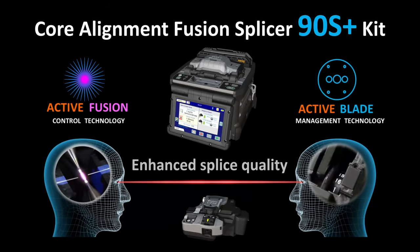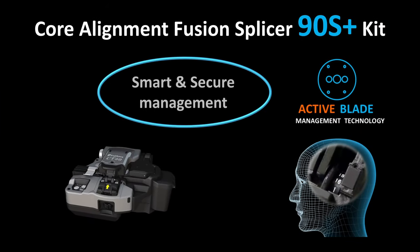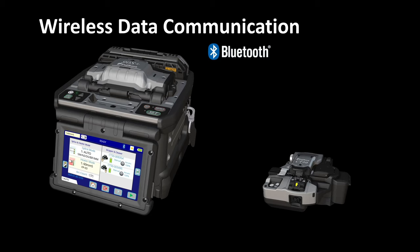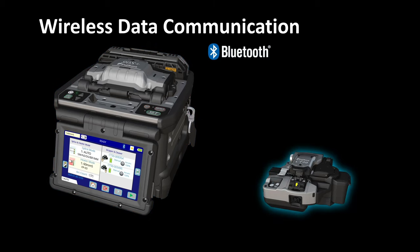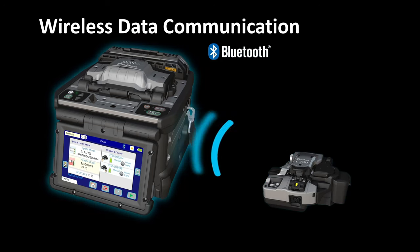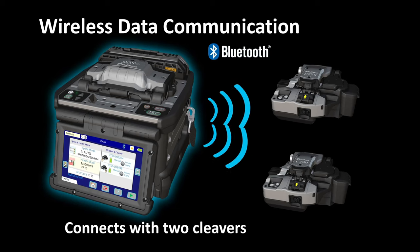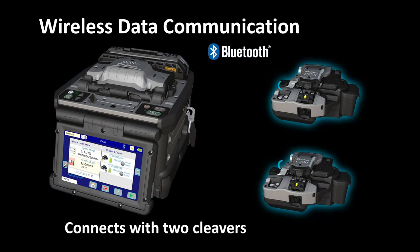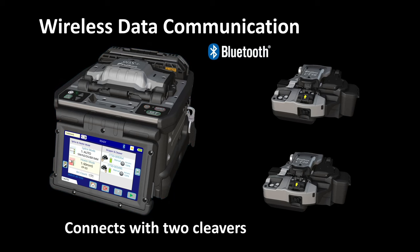Now, let's explain Active Blade Management Technology, which manages the replacement of the CT50 Optical Fiber Cleaver's blades. Wirelessly, the 90S Plus and CT50 can exchange information such as cleave count and cleaver blade wear. The 90S Plus can communicate with two CT50s simultaneously, so that two different cleavers can be used for left and right optical fiber cleaving.